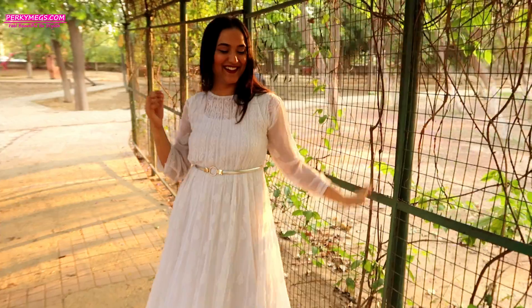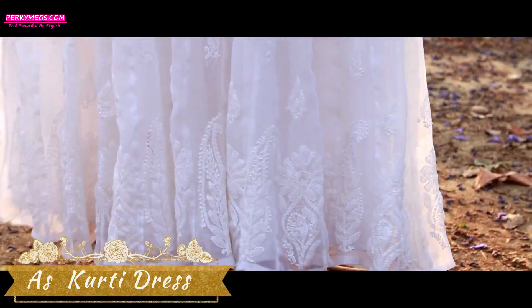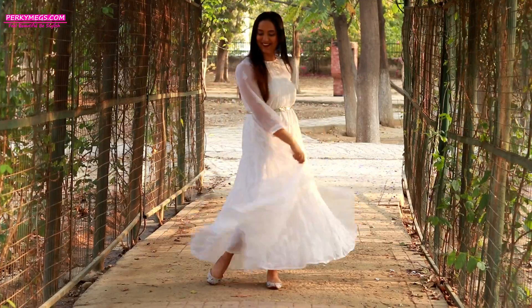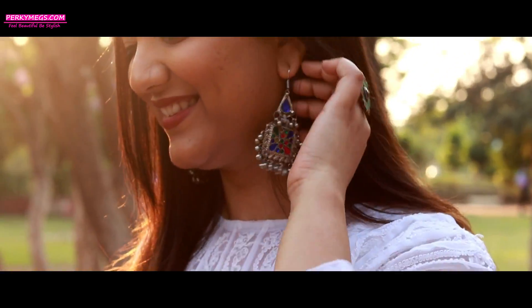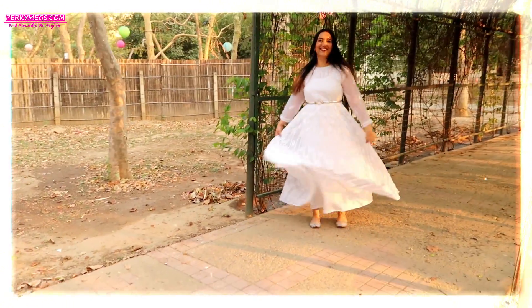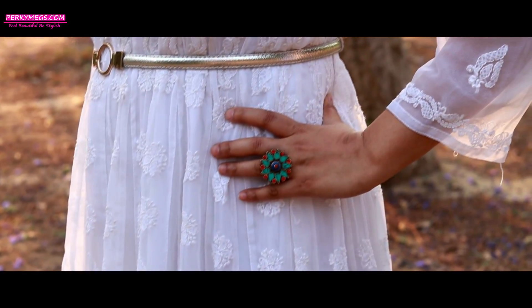For the first look, you can style a long anarkali white Chikkankari kurti. Style it with a belt, mojaris and some silver jewellery — this look is perfect, comfortable and stylish for this humid and hot weather. I feel Chikkankari looks best in the white colour; it looks really elegant.